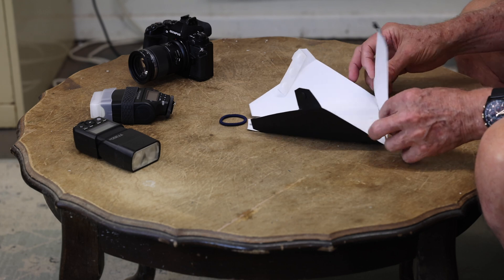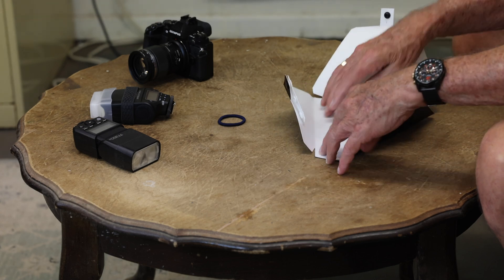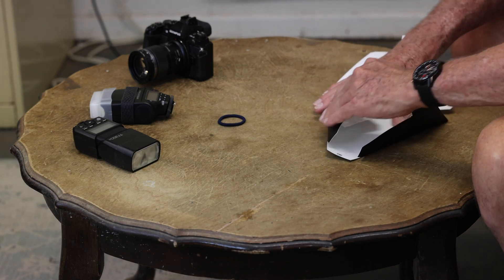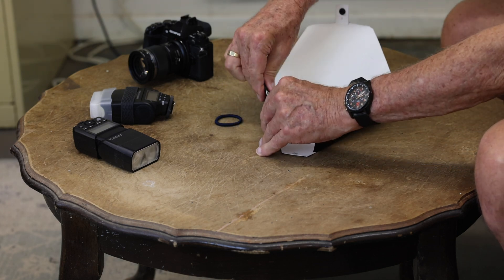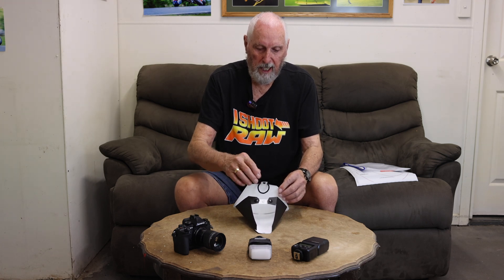Now when we're putting the diffuser together, because it's been packed flat for a while, we need to possibly re-crease these bends. The easy way to do that — just don't be frightened. Pull it over like so and squash it down on both sides. Crease these two in — they can go all the way in. It's pretty pliable material. Once we've done all that and it's been re-creased, it'll retain its shape. Then all we do is clip it together. We make sure we put the ring on this tab before connecting it into the centre. And there's your diffuser all set up and ready to install on the camera.